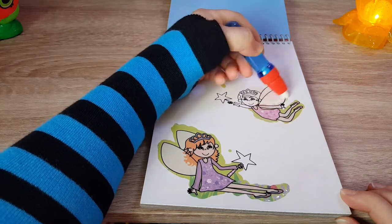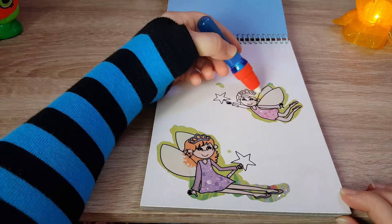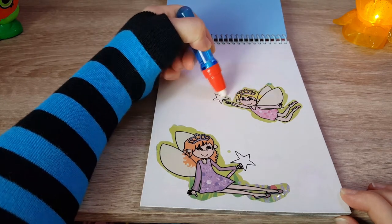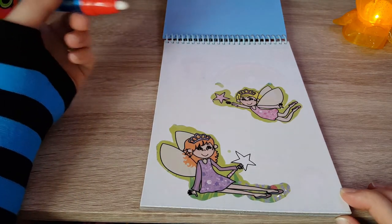Oh, this one's got a pattern dress too — the wings have got patterns on them. And the crown, and the lovely wand — there we go.